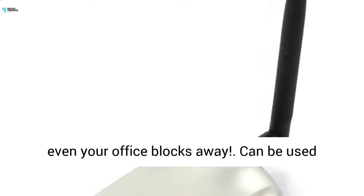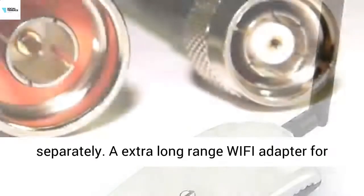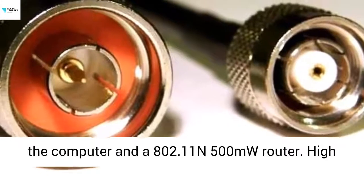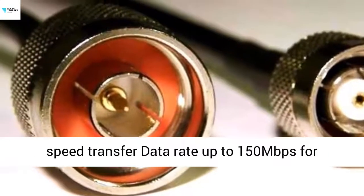Three times the range of Alpha and GSKY 2000mW units. Connect to your neighbor, even your office blocks away. Can be used separately — with an extra long range Wi-Fi adapter for the computer and an 802.11 500mW router.